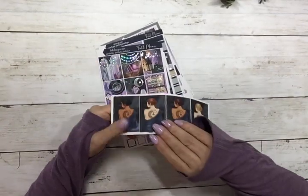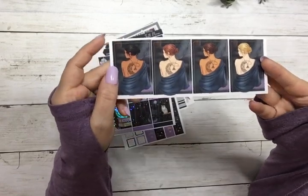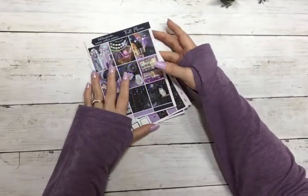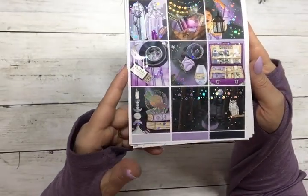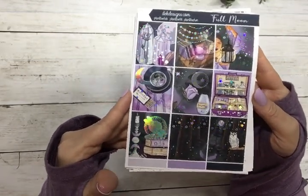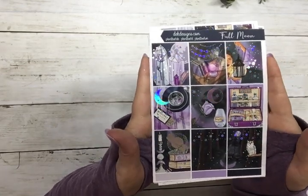You get your choice of purple or silver hollow. It comes with fashion girls and matching date dots, and this is the silver hollow. It's just a gorgeous gorgeous kit, perfect for fall.